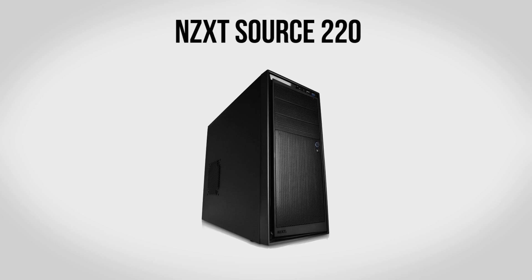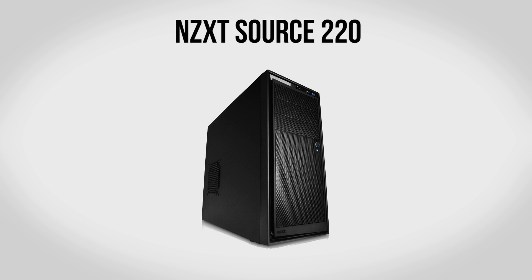For the case we're going to be using an NZXT Source 220. I've recently been using a lot of NZXT cases in my builds and I've been very impressed. The Source 220 gives you a full ATX sized enclosure, which means plenty of room for expansion, hard drives, pretty much anything you can think of to throw in there. It also has an extra 140mm fan over the previous version as well as USB 3.0 support on the front panel — all for about $50, making it a fantastic case.